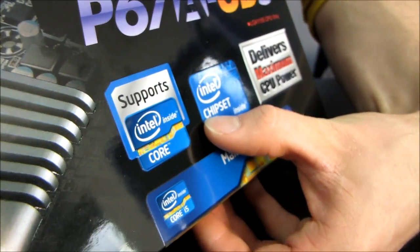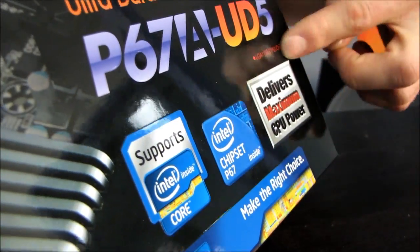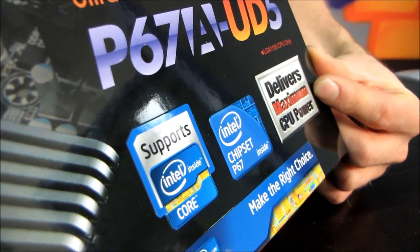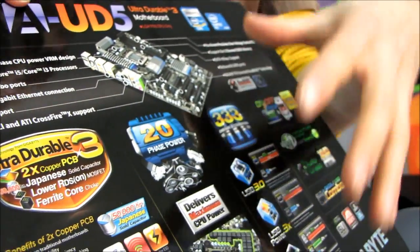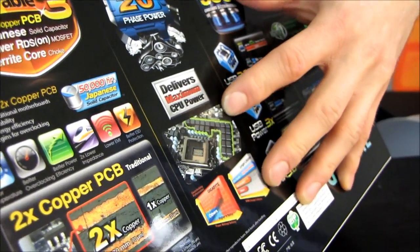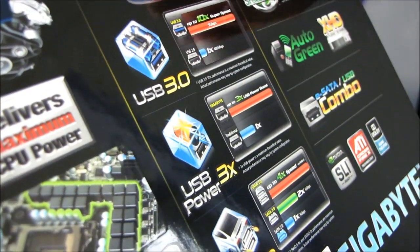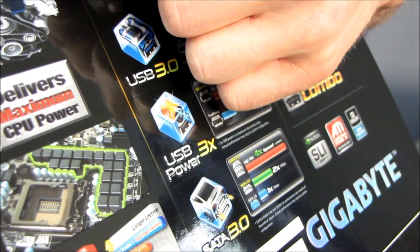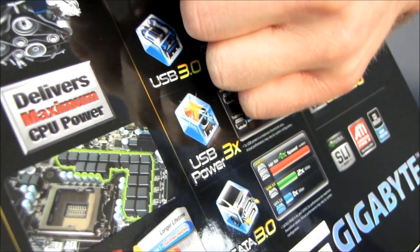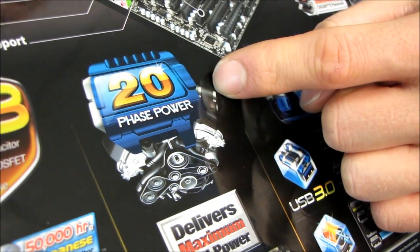It features the Intel P67 chipset and also features some Gigabyte innovations such as delivering maximum CPU power. What maximum CPU power means is that if you can provide the cooling and the power for it, you can get the maximum overclock out of your CPU. So this board, even though it's not their top-tier board — they do have a UD7 board as well — it features 20-phase power, which is far more than I've seen on UD5 level boards in the past.